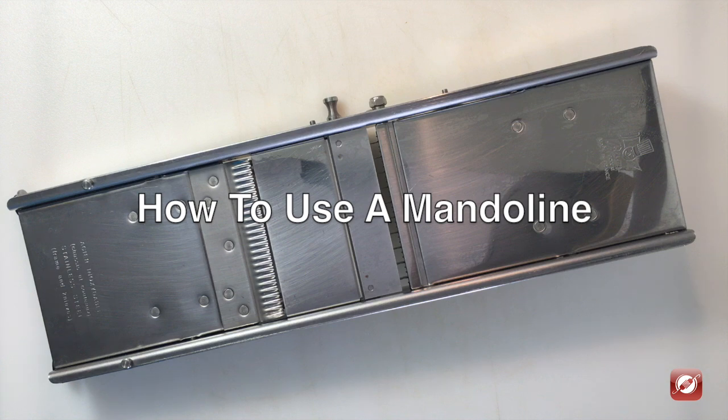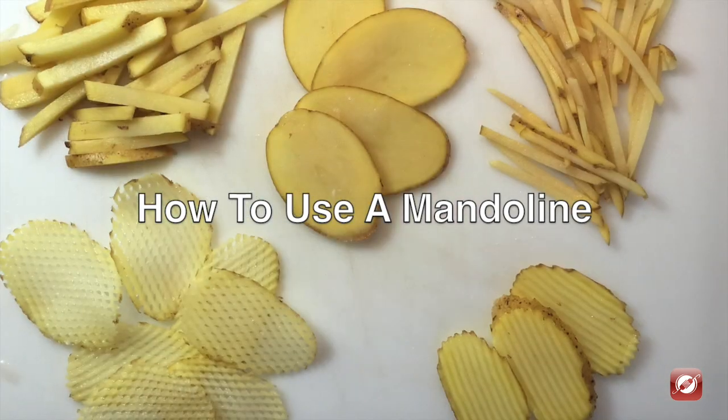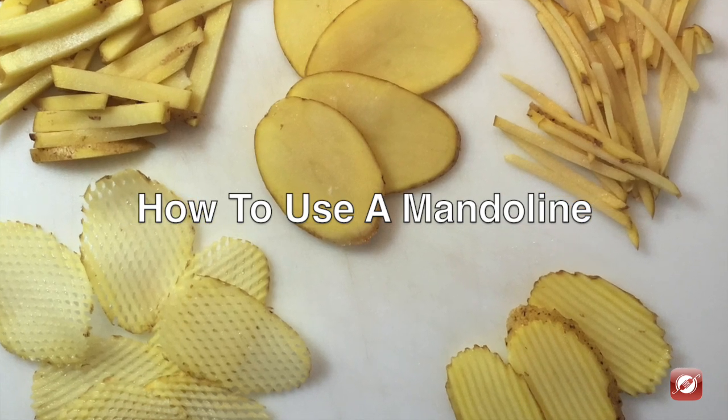Hello and welcome to the Culinary Exchange. My name is Matthew and in this video we're learning how to slice vegetables on a mandolin.